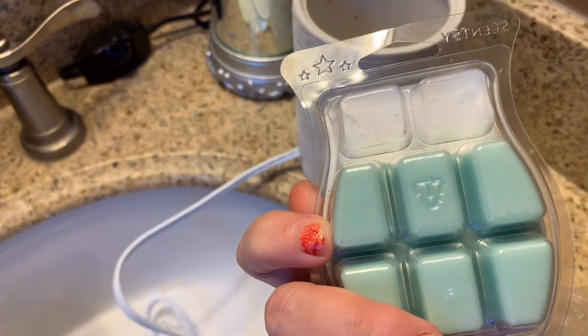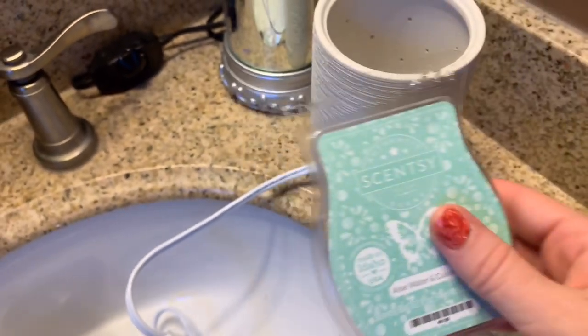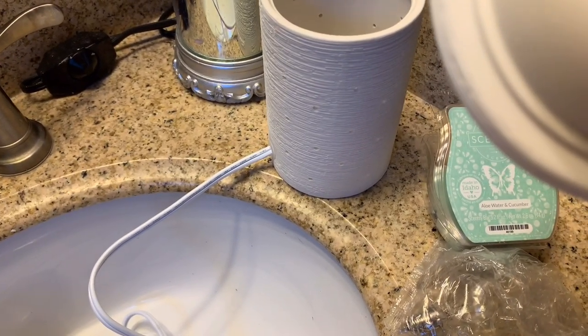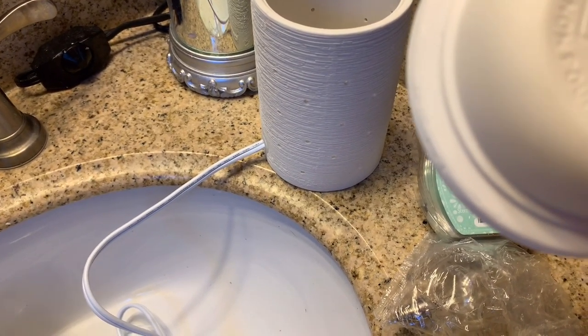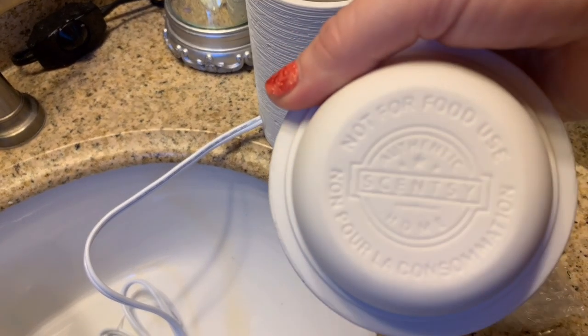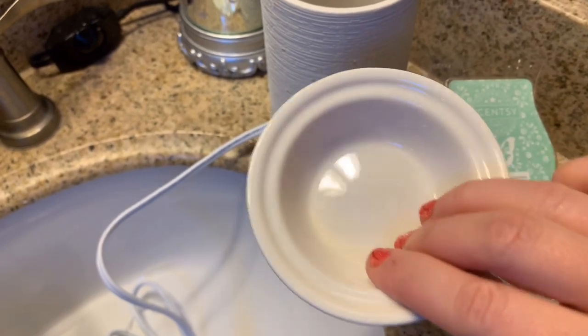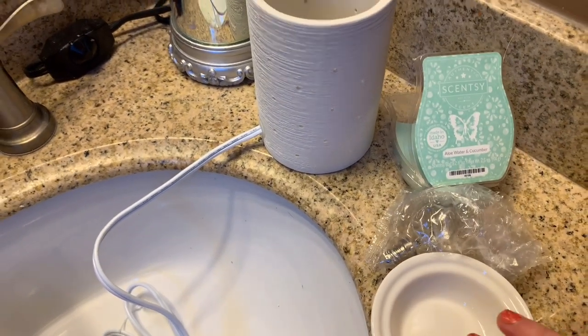I just put the top two cubes in my other room's warmer of the month. On the bottom of some warmers they'll tell you how many cubes you can put in — I know you can't put more than four, but I'm only going to put two in for the bathroom. I don't need more than that.